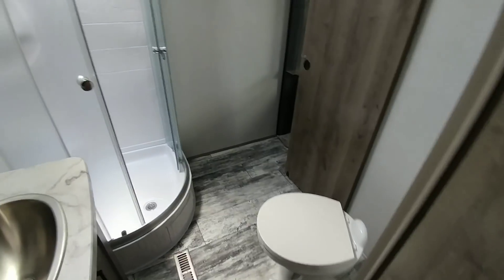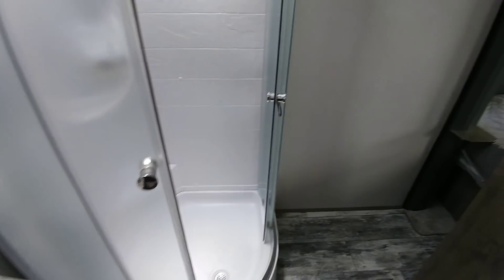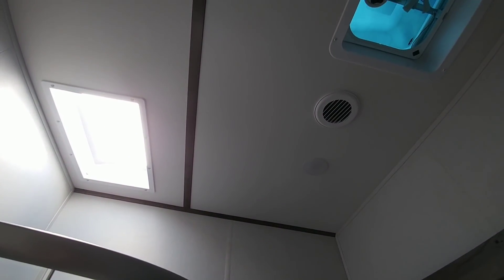And a very good-sized bathroom. You have a medicine cabinet above, a nice shower stall here, very tall ceiling heights — probably upwards of seven feet tall. I don't think you have to worry about ever hitting your head in here.